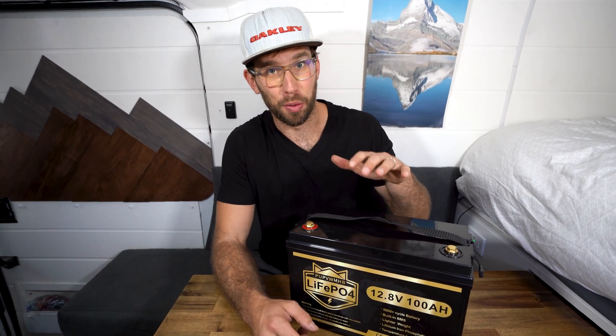Hey guys, welcome back to the channel. Today I'm reviewing one of the cheapest 100 amp hour 12 volt lithium iron phosphate batteries you can buy today.